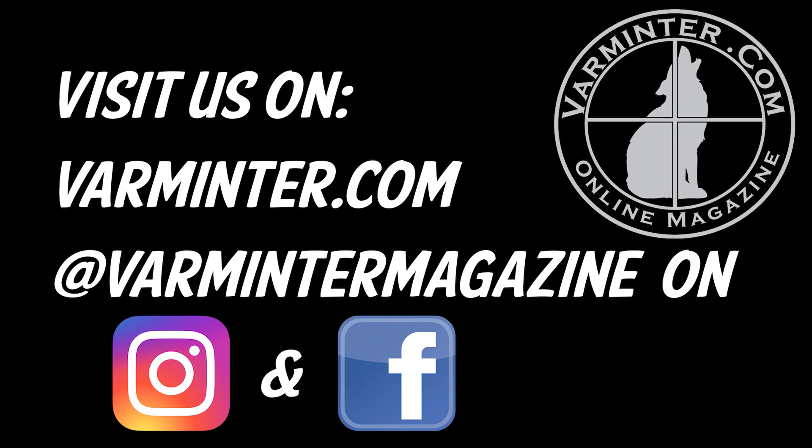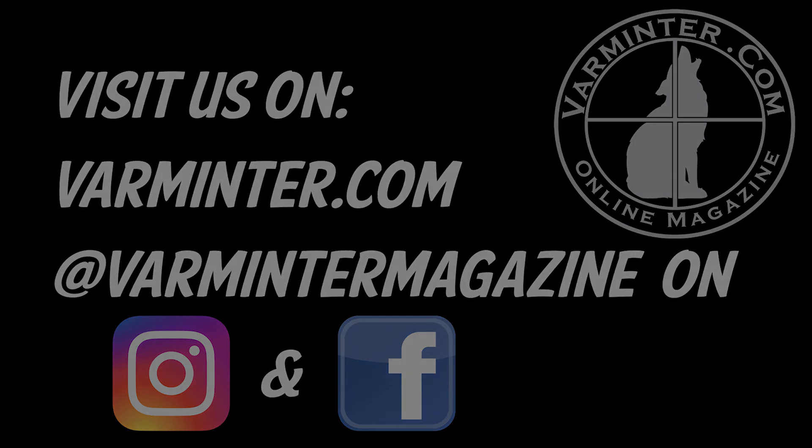They've got US-based stock they can ship from, so that works out perfect. Check them out at ampannealing.com. And check us out at varmer.com or on Facebook or Instagram when you get a chance. Thanks.